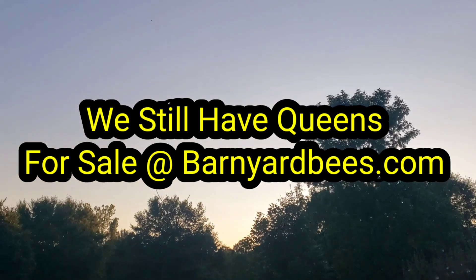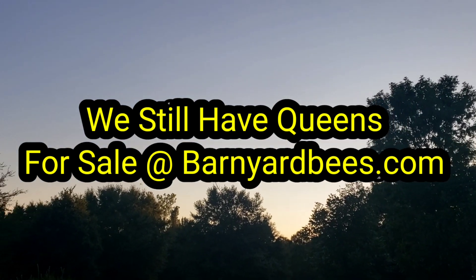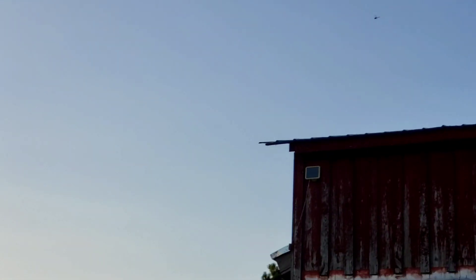Hey everybody, this is David at Barnyard Bees. I don't know if you can see these in the air or not — they're everywhere. There's some above the barn, there's 30 or 40 of them probably. They're everywhere.